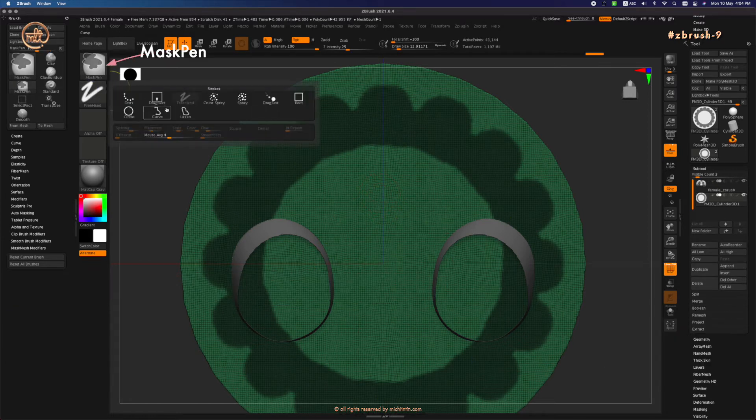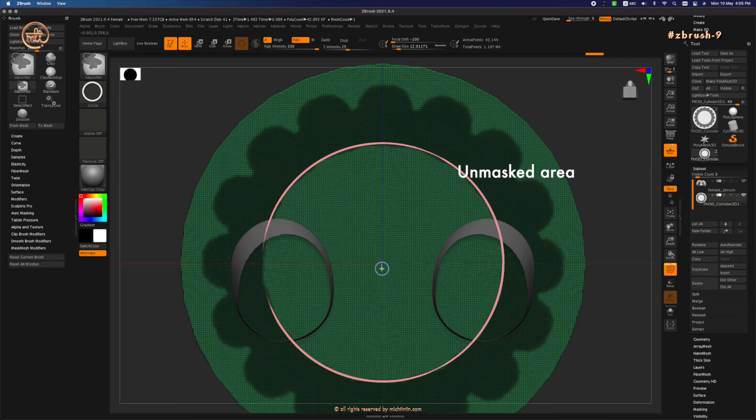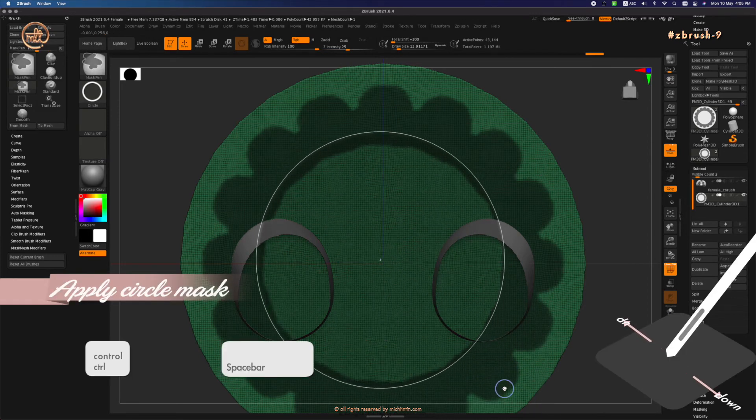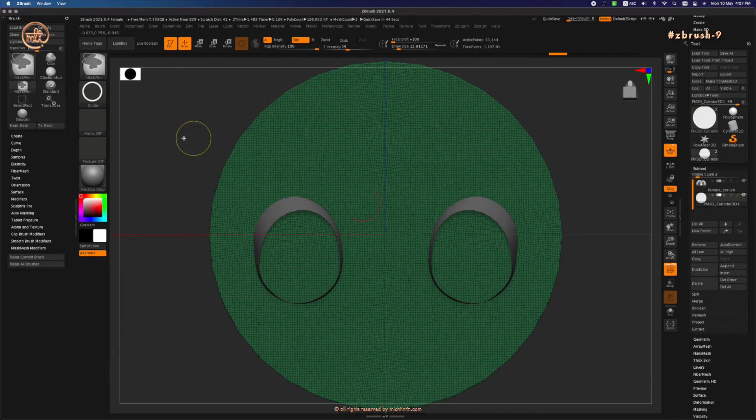Press Ctrl again to activate the mask, then change the stroke to circle and draw the circle to cover the unmasked skirt area. Press Ctrl+W again to polygroup it. Now there's a third way to do this.